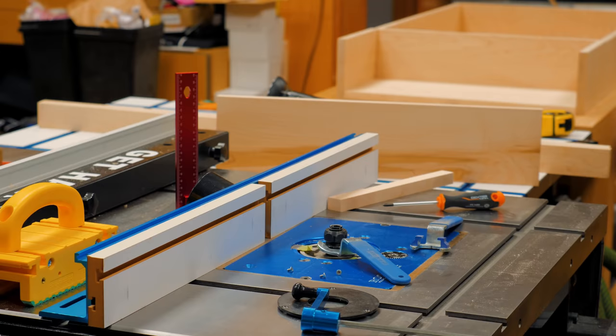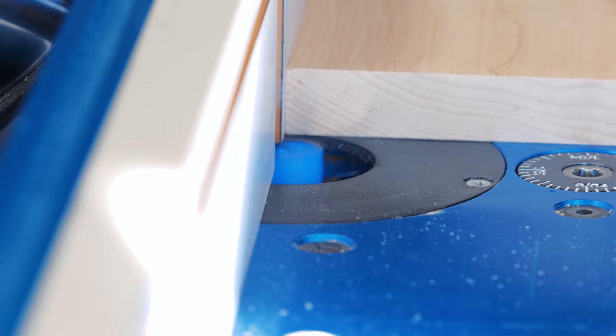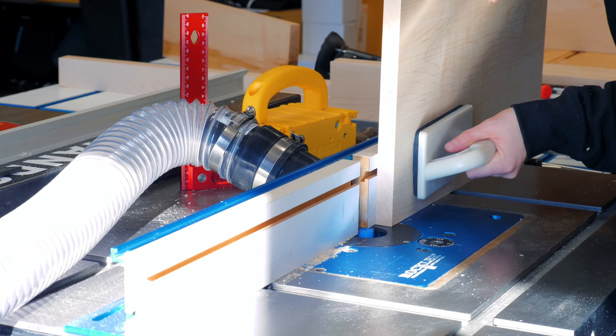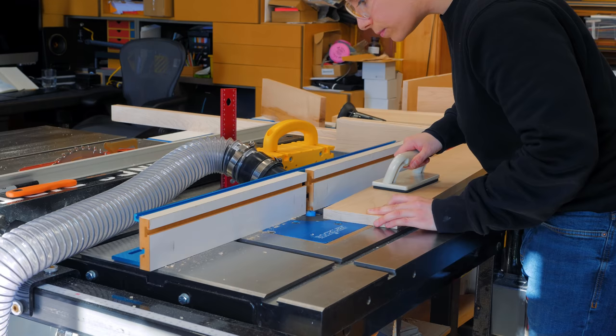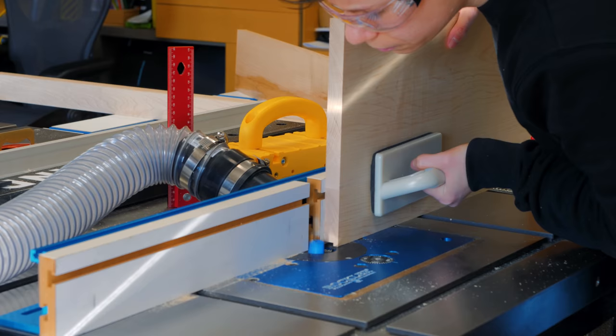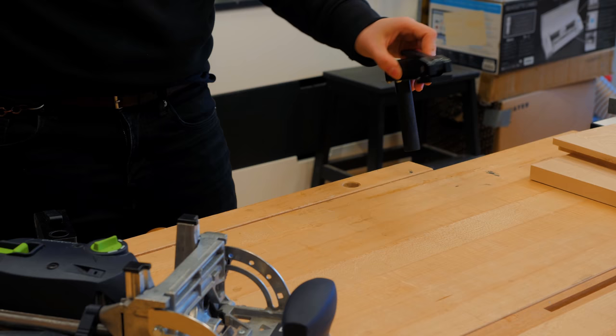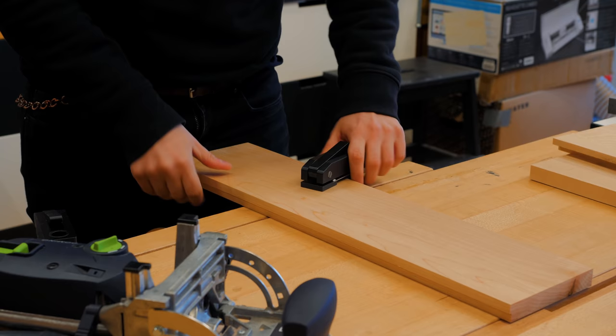It's time to create a rabbet to receive the bottom of the box. I did that at the router table using my Rockler router lift and fence. The pieces will be joined with dominoes, so I traced where I wanted to create mortises and drilled all the domino holes.